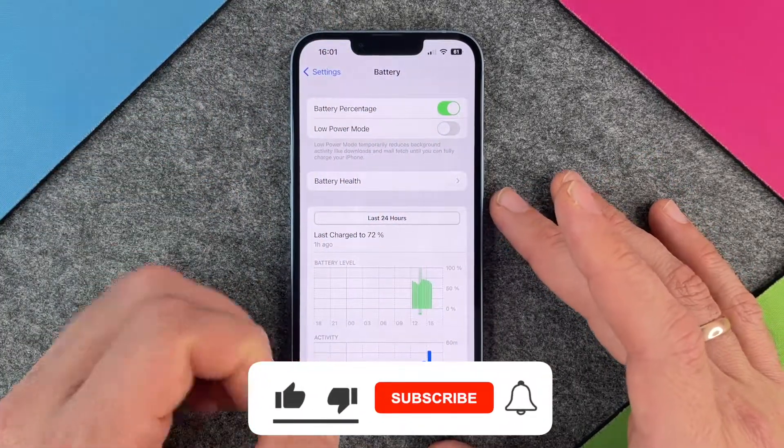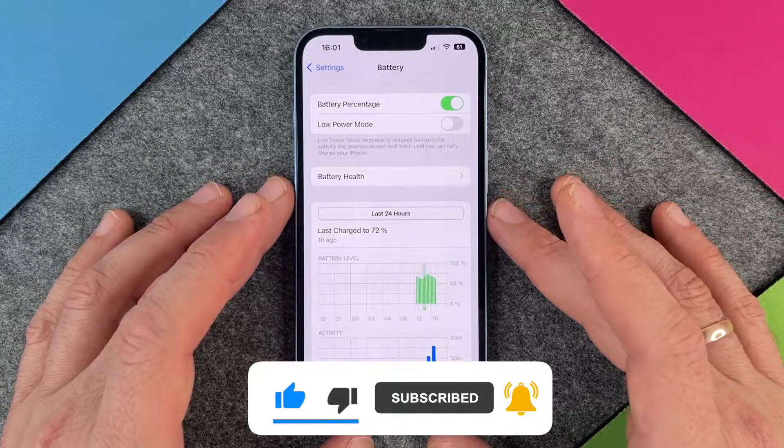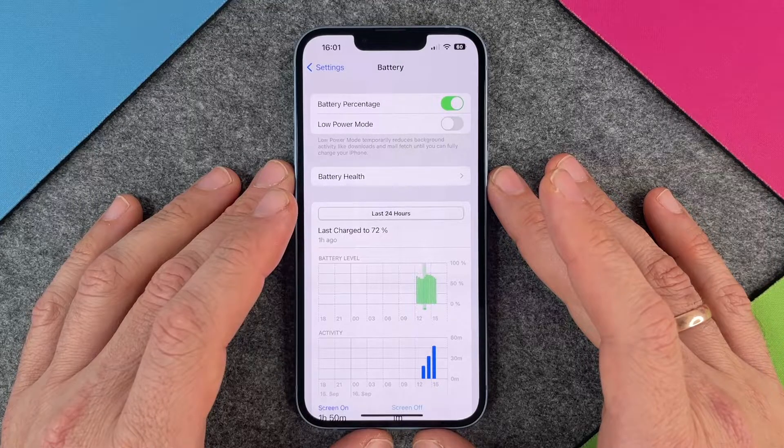But now you know where to activate and deactivate the battery percentage. I hope this video helped you a little bit. If yes, please give me a thumbs up, subscribe to my channel, and we'll see you the next time. Bye-bye.